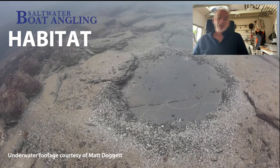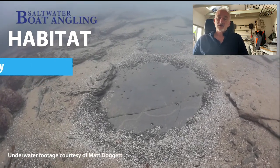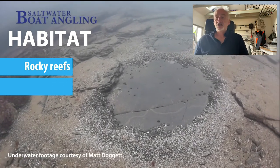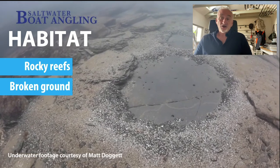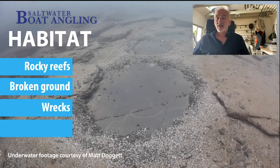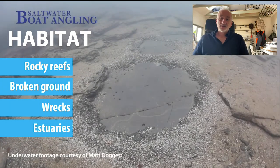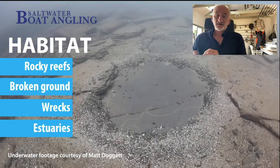Moving on to the habitats that bream prefer: rocky reefs are a classic bream ground — full of food, full of invertebrates. Broken ground is another area; after the breeding season the fish move off the breeding site into nearby areas where they find invertebrates, shrimps, crabs and crustaceans. Wrecks are often used in the autumn. And then estuaries — particularly in the West Country, both gilthead bream and black bream will move two or three miles up an estuary with the tide, looking for food. If you know the spots they'll accumulate at the right state of tide, you can have some fantastic estuary sport.